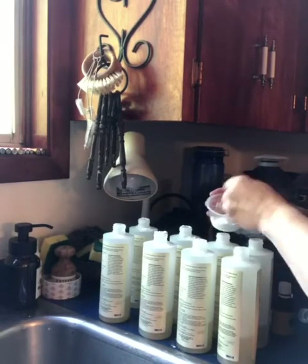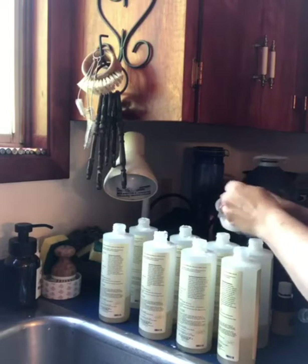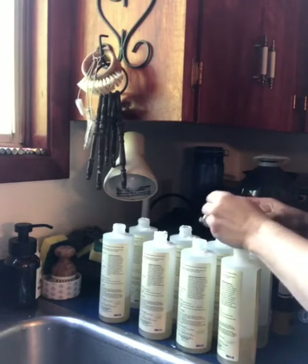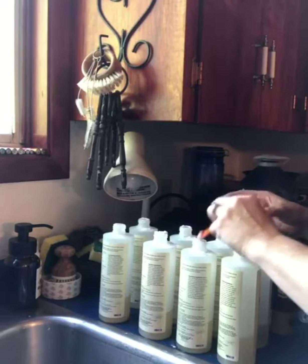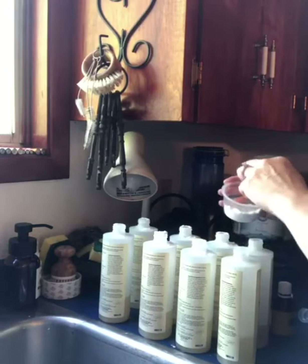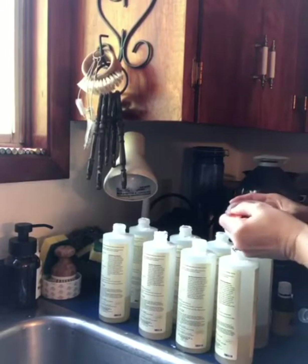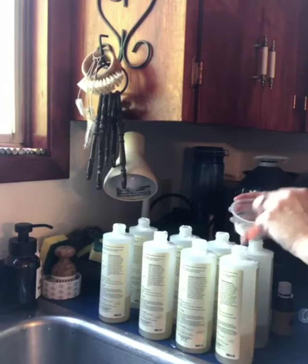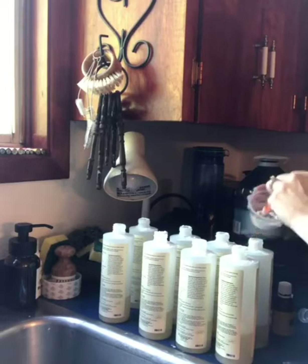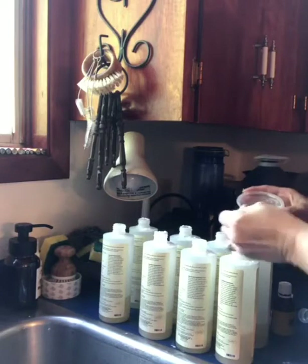I'm just scooping — I'm not really measuring this, it's not a big deal exactly how much is in there. If you do have sensitive skin, you may want to go with less. I know some people get irritated by using baking soda on the skin, others not so much. In total I probably had a good tablespoon, maybe a little more in this cup, and I'm basically using it all up between these eight bottles.